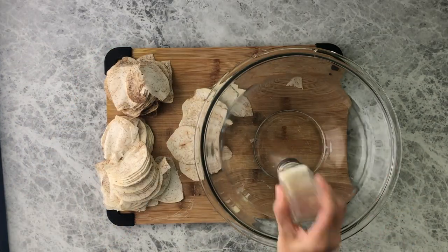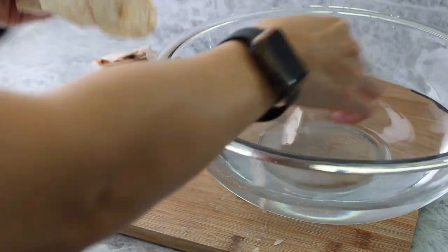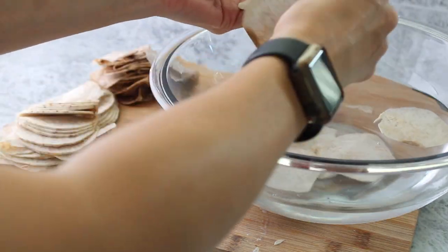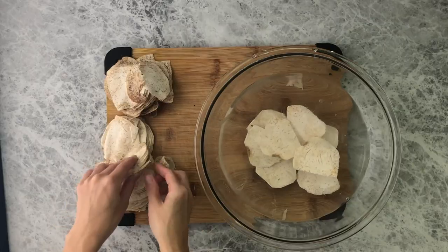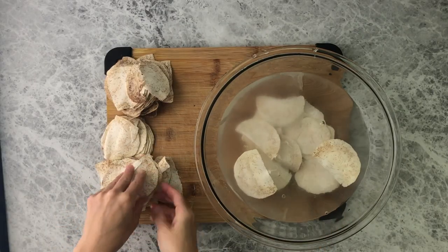Once you've sliced all the taro, take a bowl of water, add salt, and put the taro chips into the water. Let them soak for about an hour. This will prevent browning and also rinse off some of that excess starch on the taro.